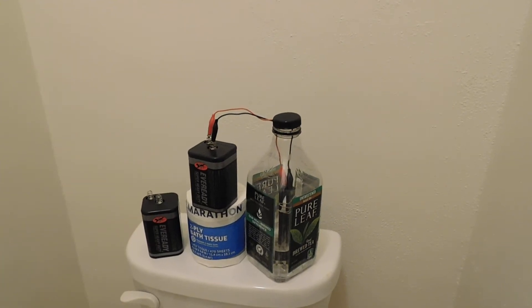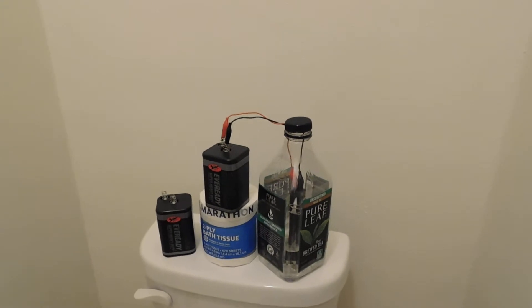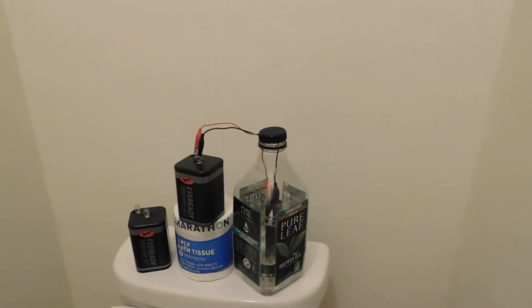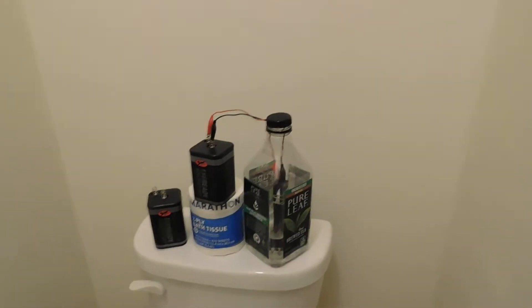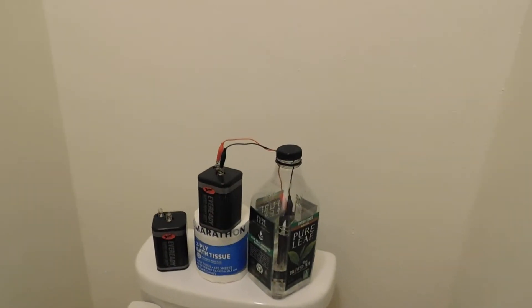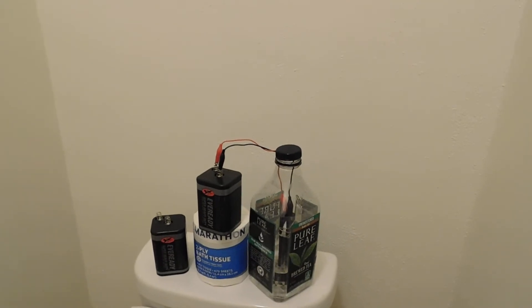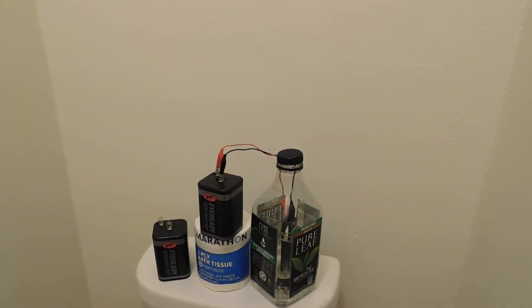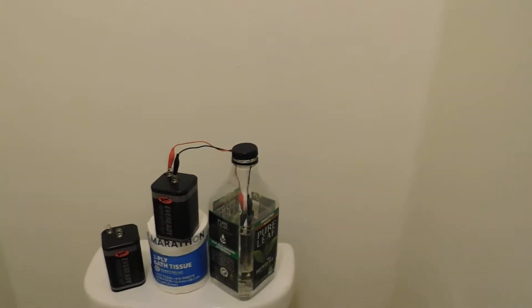I recently made a video about how to make bleach at home, and while digging online, I discovered that the active ingredient in bleach that actually kills COVID-19, among other things, is actually the same thing our white blood cells make, which is called hypochlorous acid, H-O-C-L.